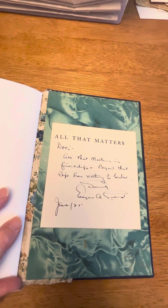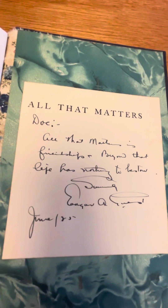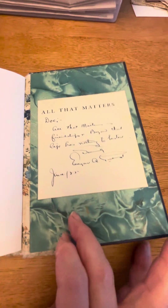After I took the book apart, I realized that it was a first edition signed by the author. So this is the notation written to the guy that bought it, signed by the author.